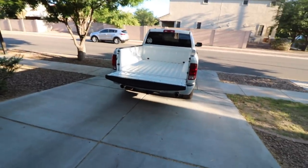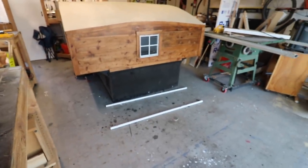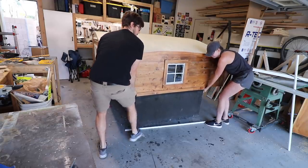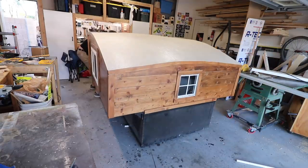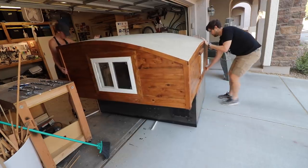The time has come to put this beast in the truck. I have it parked at the lowest point in the driveway so we don't have to lift it as far — that's the lowest the bed will go. My plan is to use some PVC pipes to help roll it down the driveway, hopefully not too fast.